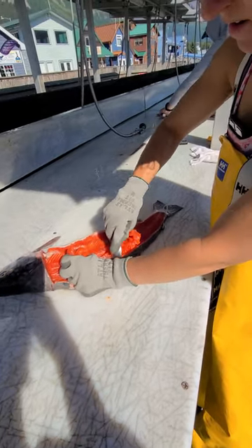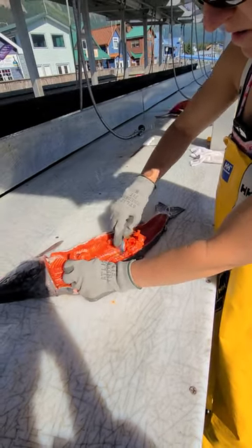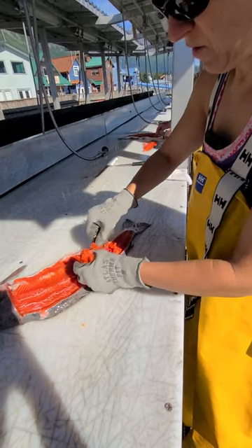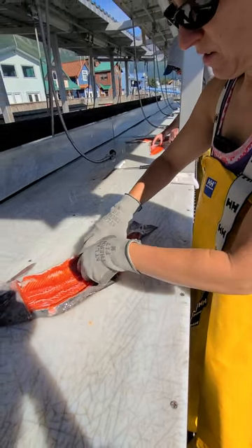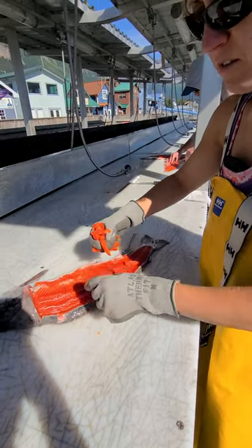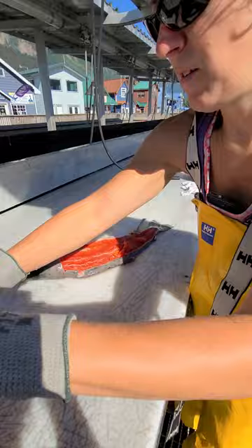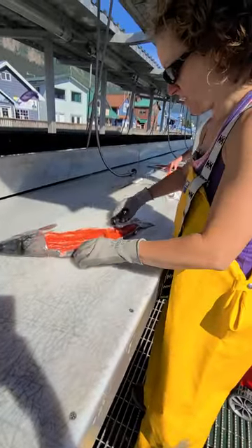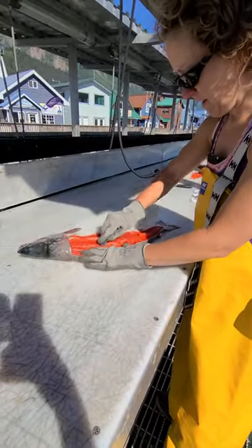You just use a spoon — you go through and pick through the bones. Usually don't get too many bones when I do this, but if I did, I might catch some while I'm cooking it. Then I'll just make a big batch of salmon burger. Wow, look at that! I love Alaska.